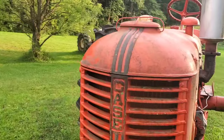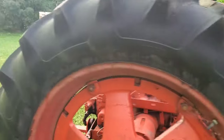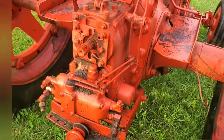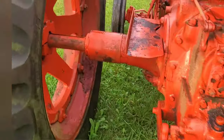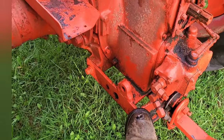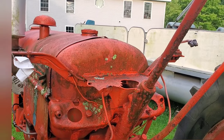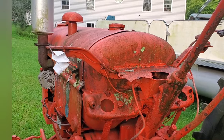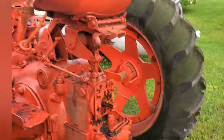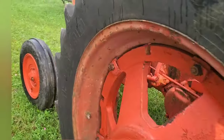I believe it is a 1954 Case DC4 with a factory Eagle Hitch Delete. There are no extra linkage pieces or brackets left — just the factory drawbar frame. It is a foot clutch. It's rather tired and has lived a lot outside, but it's knee-deep in rubber, as some of the guys have said to me before.